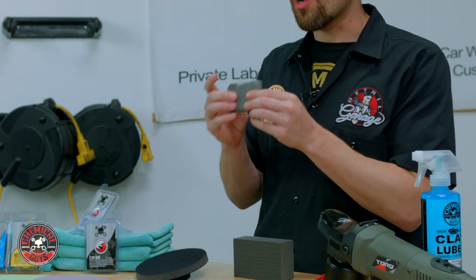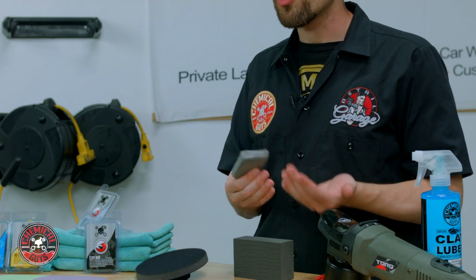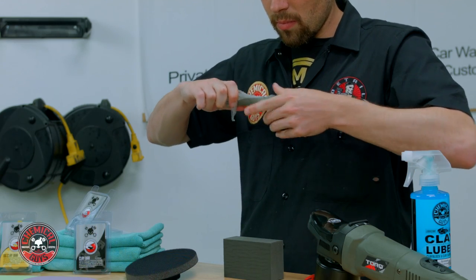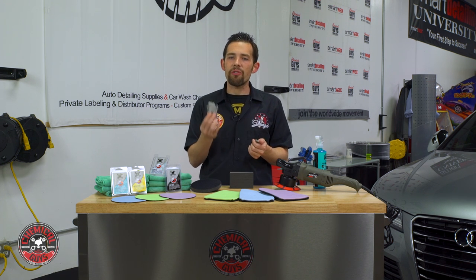When you purchase a Chemical Guys Clay Bar, it comes in a 100 gram bar, but you don't need all of this clay to clay a vehicle — you only need a small piece. This Clay Bar can clay about 10 to 15 vehicles. Depending on how big or dirty your car is, depends on how many uses you'll get out of the Clay Bar. If your car is very dirty, you might only clay 5 to 10 cars, but if your car is moderately dirty, you might do 10 to 15 cars.